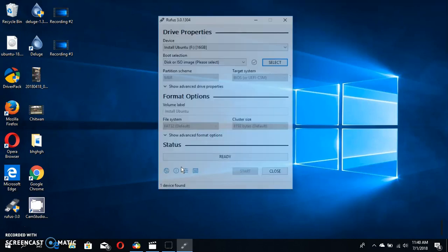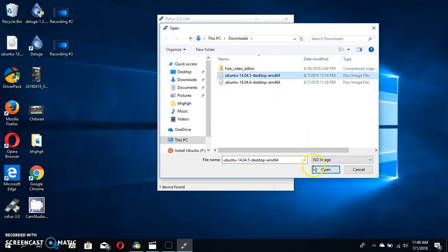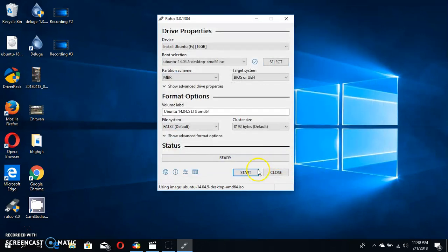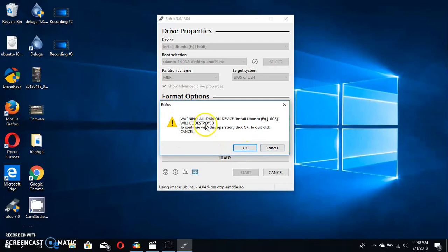To install Ubuntu, you need a 16GB drive. Select Ubuntu and the partition scheme MBR BIOS. Select the defaults, then start it. You will be prompted to delete the data on the device for your future purpose — click okay.